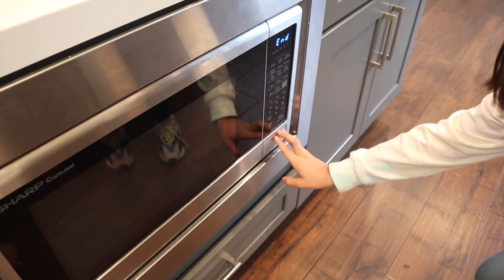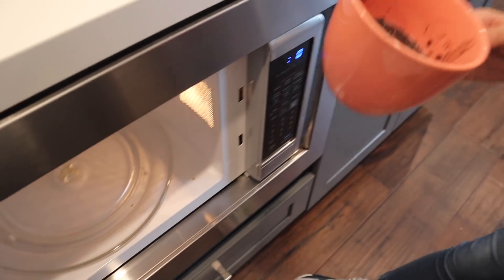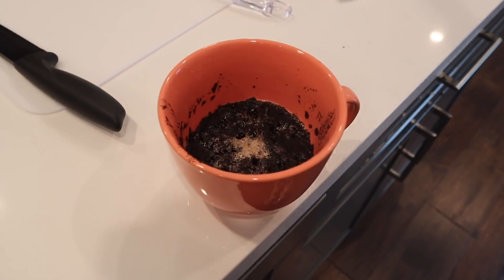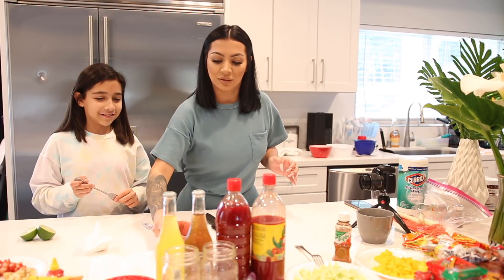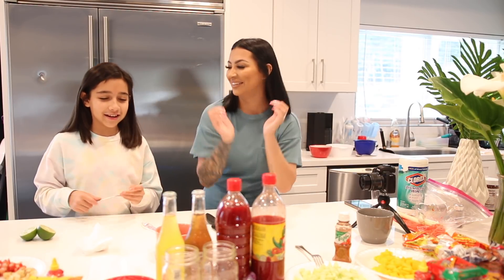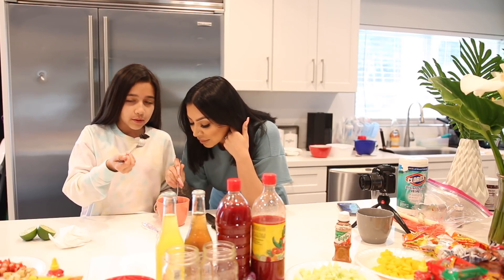Okay, it's done — let's check on it. Oh my gosh, it actually turned out good! It looks fluffy. Do we let it cool down? It came out really good. I'm a little worried about trying it though. We should let it cool down a little — grab your fork!